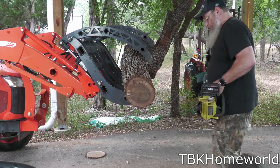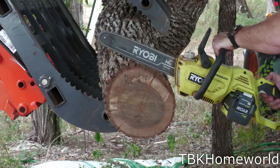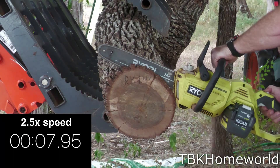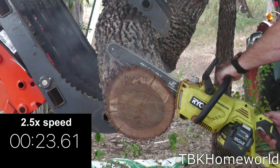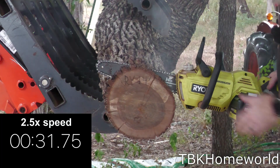For our second cut we're going into this really dense oak tree, and unfortunately this Ryobi 14 inch bar and chain just doesn't cut the mustard — it never has done very well at this. It would have been able to do it when I first got the saw, but at the end of a single cut I would have had to sharpen the blade. Unfortunately the Ryobi chains just aren't all that good.